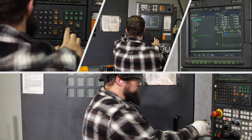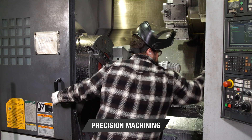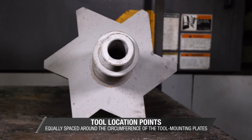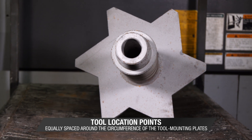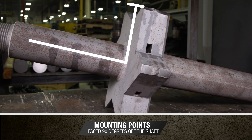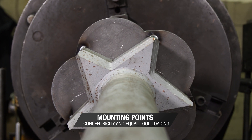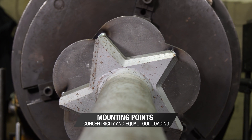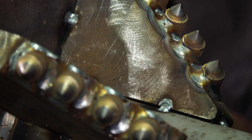The weldment assembly then goes through a precision machining process that allows for three things. First, the tool location points are equally spaced around the circumference of the tool mounting plates. Second, the mounting points are faced 90 degrees off the shaft. And third, the mounting points are equally spaced off the center line of the reamer shaft, creating a concentric tool. The back-mounted plate and gussets with carbide tip back-out protection are assembled and welded onto the tool.